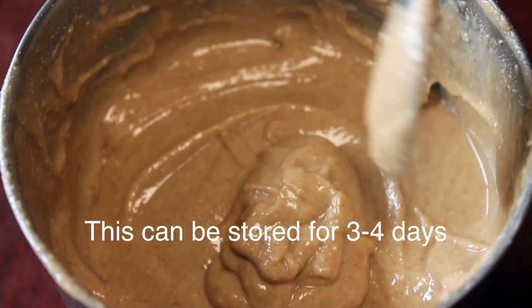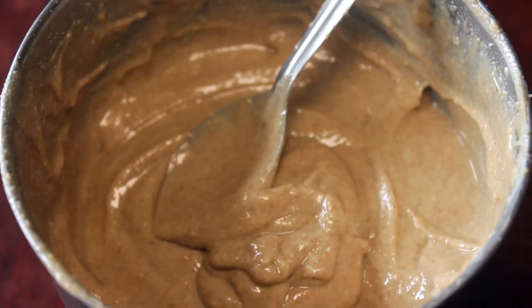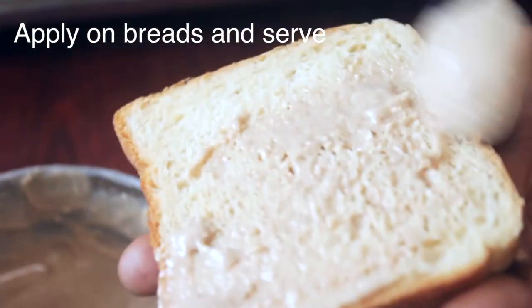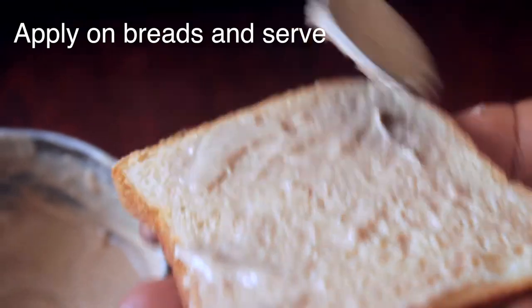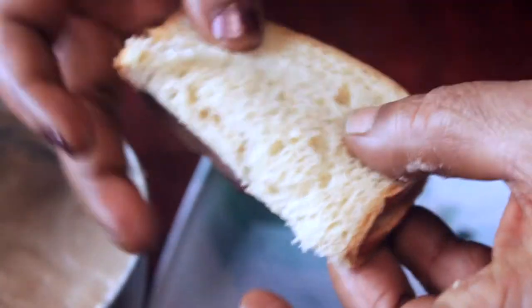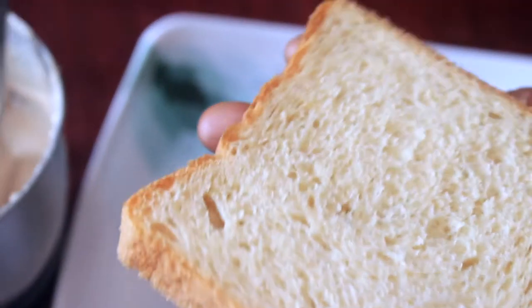If you go to school or office, you can have this for breakfast. You can make a slice of bread, pack it, and if you do a dry roast it will be very tasty.